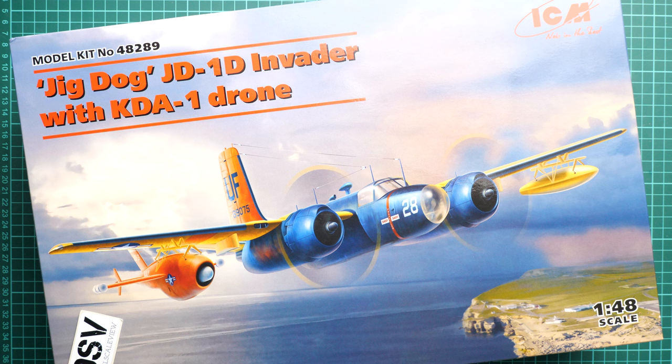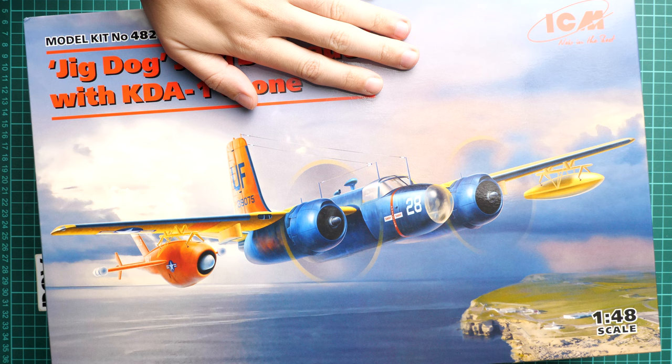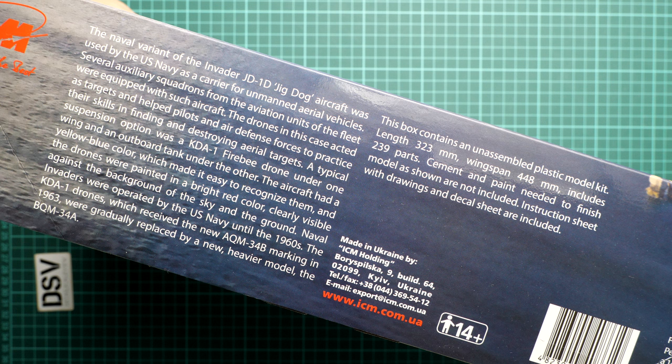The kit number is 48289. We have a commercial sample here, so it means you will get exactly the same stuff as what you'll see in this video review. We're going to open it and check what is actually supplied. First of all, the box art is really nice, and the box is quite large. On the side you can see a short history note and some information about the kit.